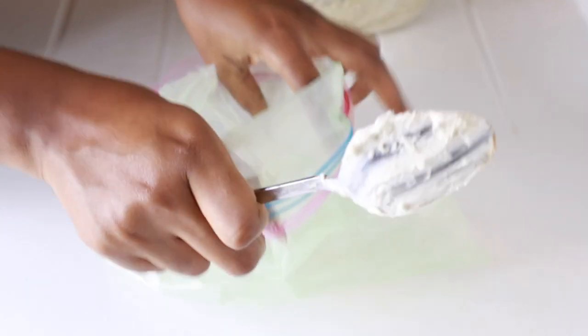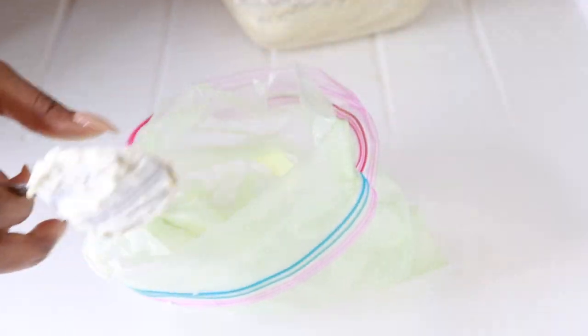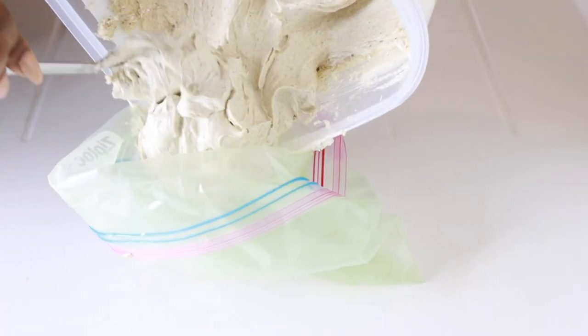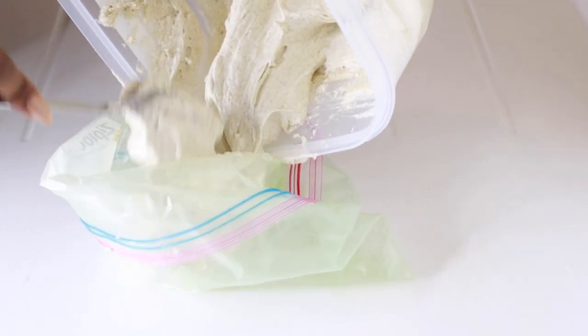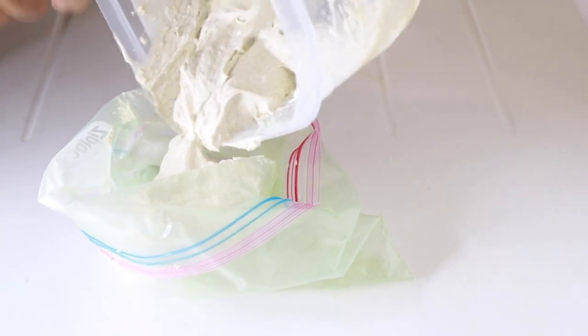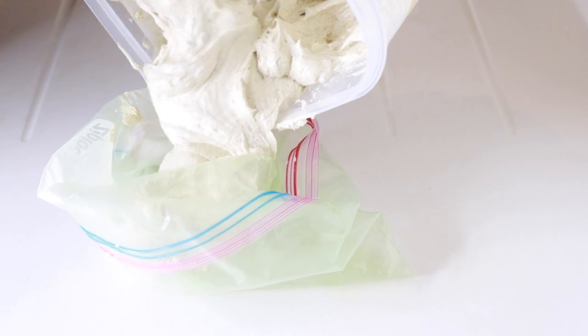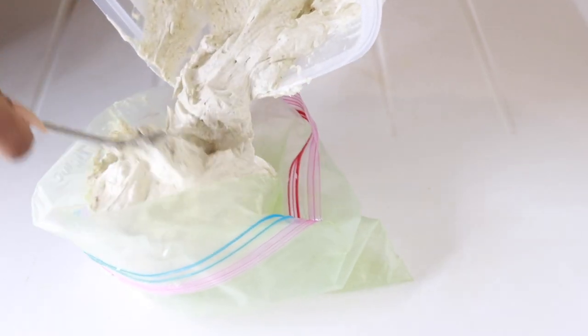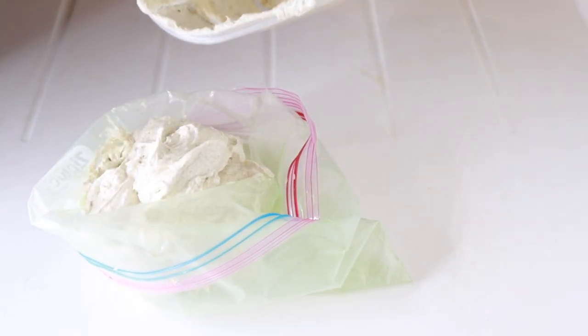After whisking, it's time to transfer it into a container. I like to put my butters into a ziplock bag first, as I find it's easier to transfer into the storage container that way. You don't have to — if you don't have a ziplock bag, that's fine; this is not a compulsory step. You can put it directly into whatever container you're using. But if you have a ziplock bag, pour the butter in, make a hole at one of the corners, and use it to transfer.